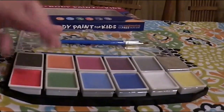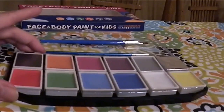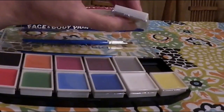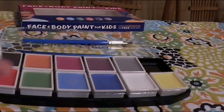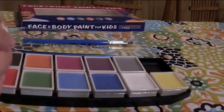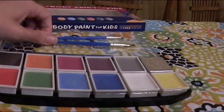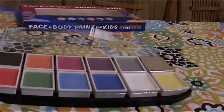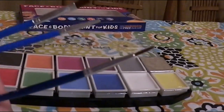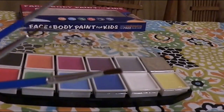You get a nice assortment of colors. They have little covers so your paint stays clean and doesn't dry out. This glitter color has a foil top — I'm not going to open it right now because I don't want it to dry out, but I will show you how it works. You also get these nice brushes in different sizes, from fine detail to a wider one.